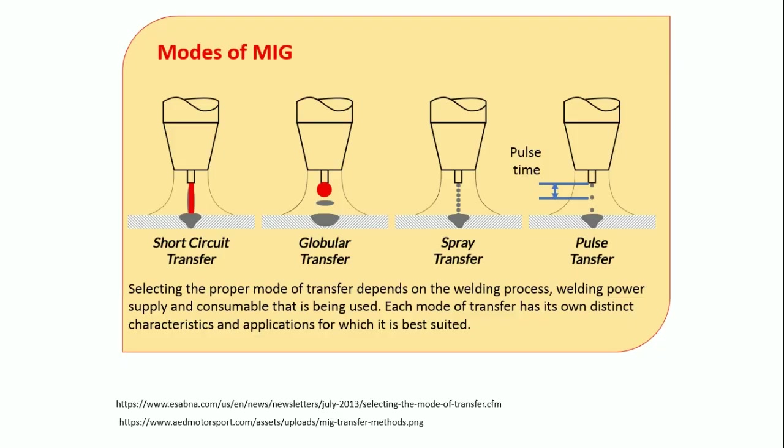There are various types or modes of the MIG welding process — four modes are available. The first one is the short circuit transfer. Before explaining, let me give a small example through which you will easily understand.